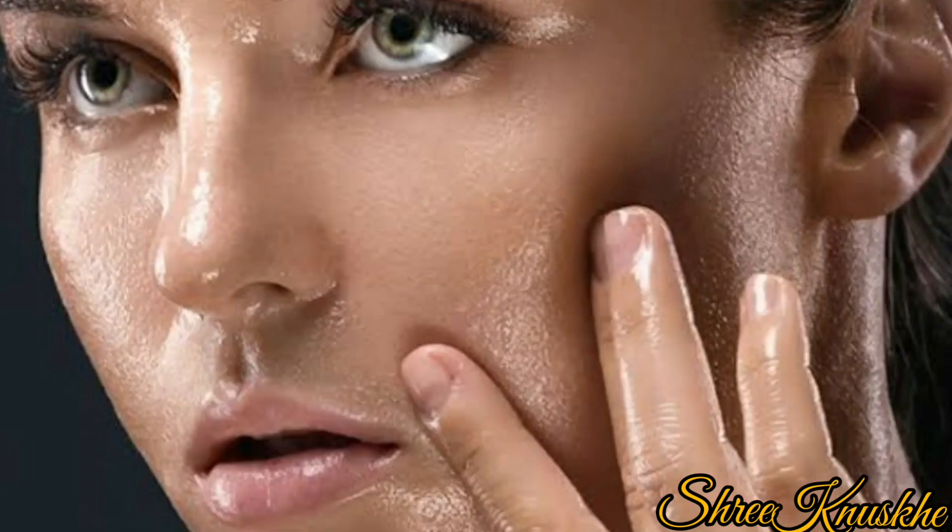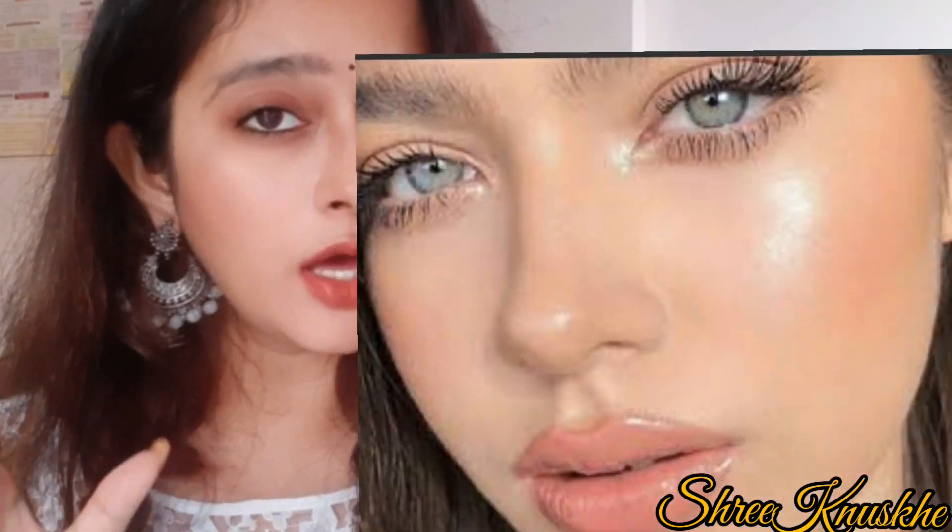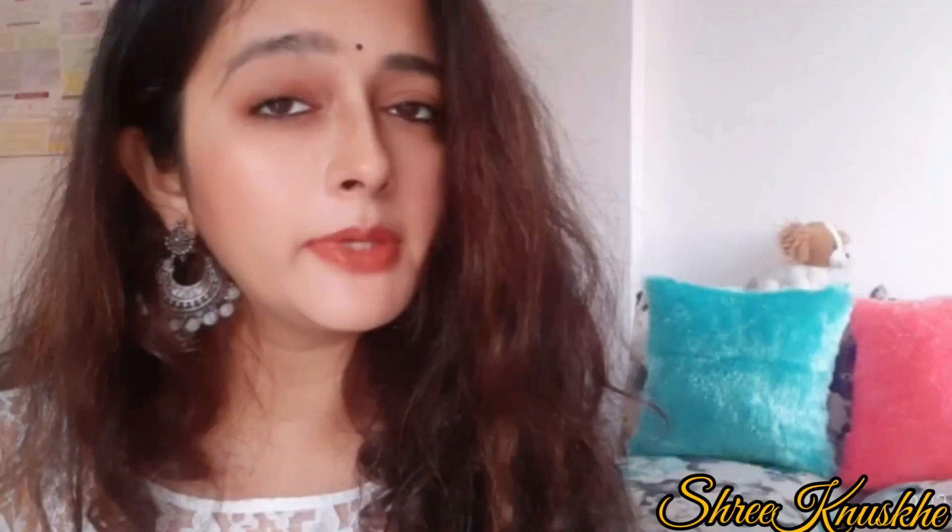Fresh rose water is different, but you can use store-bought. Today's DIY will suit every skin type, whether it is dry, oily, or normal skin. This will give you an instant glow because of the ingredients we are using — it will exfoliate your skin.